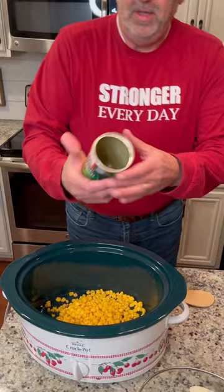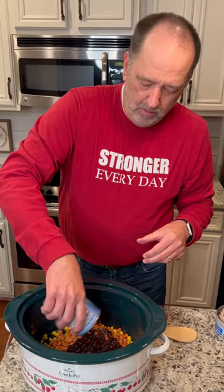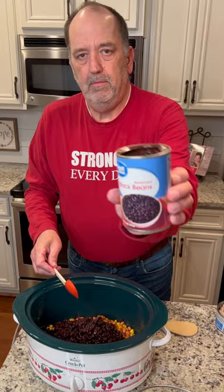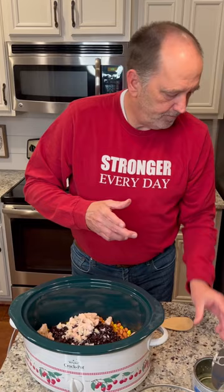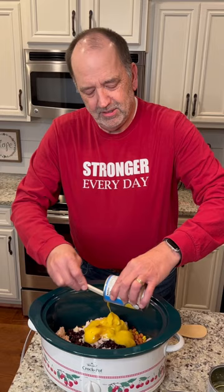Sweet corn, pinto beans. This is your seasoned black beans, chicken, cream of chicken soup. See, this is my kind of meal. Dump it — just like my desserts. Just dump it in there.